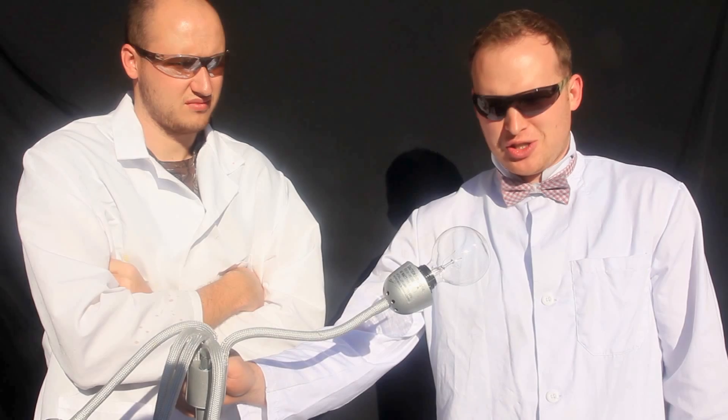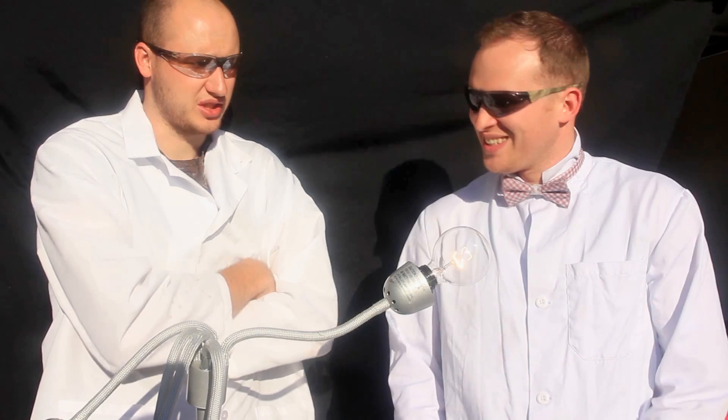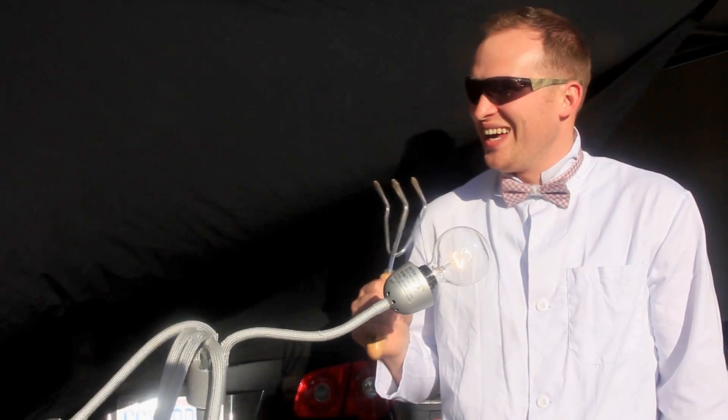Slow-mo lab over here. Hey guys, today we're going to play with the light bulbs. Basically, we're going to turn it on and off and see what happens in slow motion. No, we're going to break it in slow motion. We're not going to do it on and off. Yeah, let's go.